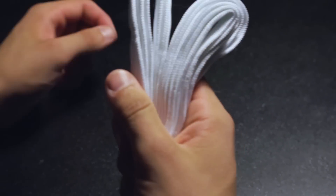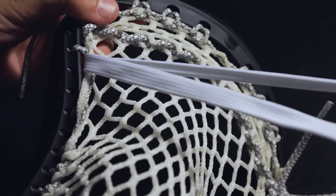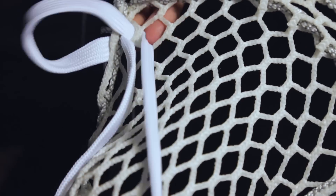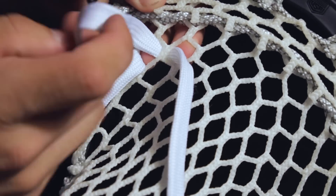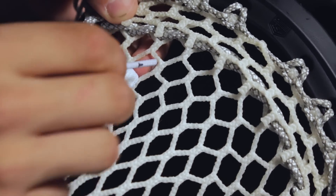Next, remove the rubber band from the bundle of shooters and grab one of the three. Insert the next string between the head and the sidewall just under the next sidewall knot. Since there is no mesh fold here, we are just going to do a standard weave across the next 10-diamond row. The string from the front gets brought through the diamond, and the string in the back gets woven over top of it.